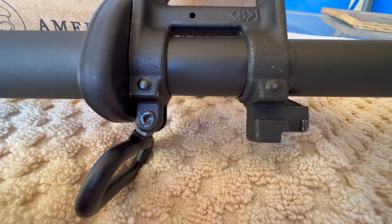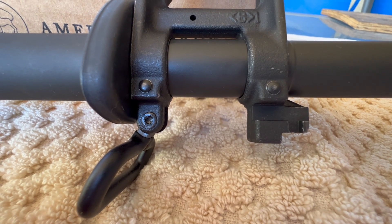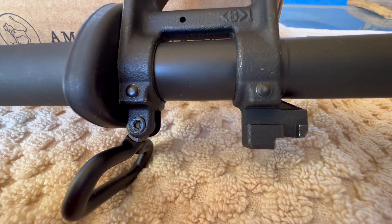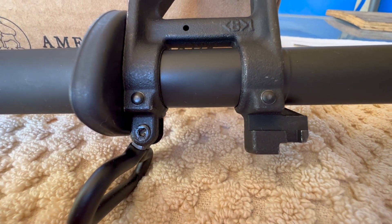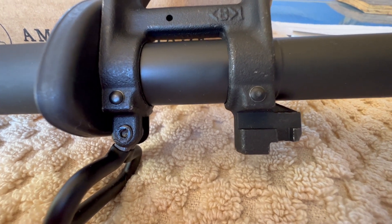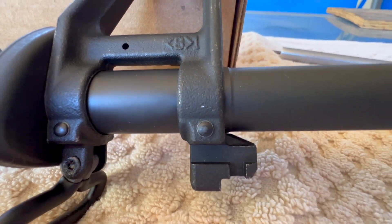I also had Trajectory put the sling swivel mount on here, and you can see they did a pretty good job on that rivet — it's not split or mangled anywhere, it turned out pretty good.